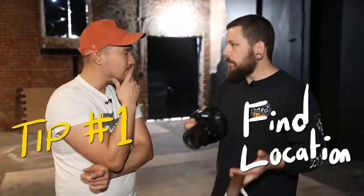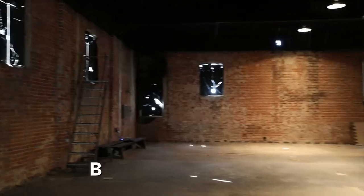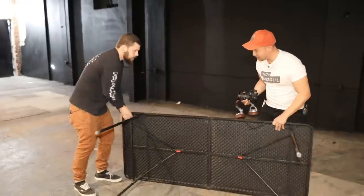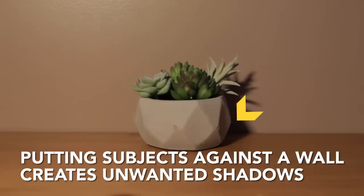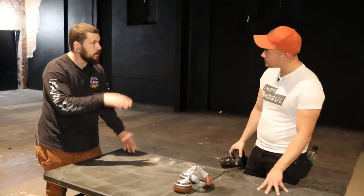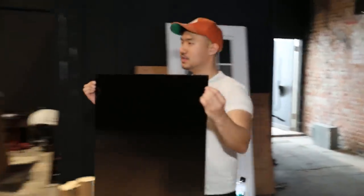So starting off, what is our first step when we're trying to light a commercial? First step is finding a location and a backdrop that's going to suit your needs for the actual product shot. In this case, we're going to go for an infinite black setup. So today we're here at my studio and we have a full black wall. We need some kind of really beautiful surface to actually shoot the product laying on top of. So we have a black acrylic, which is reflective, but it still gives us that black infinite.